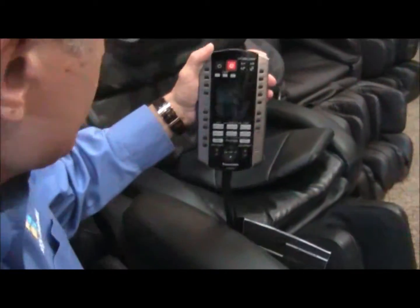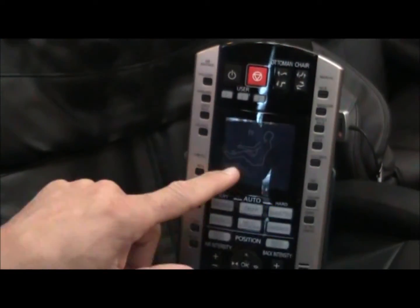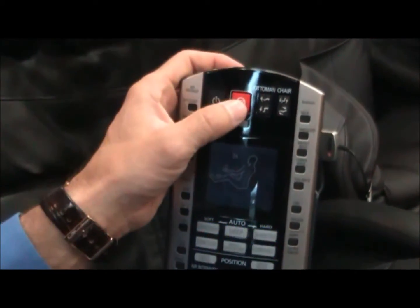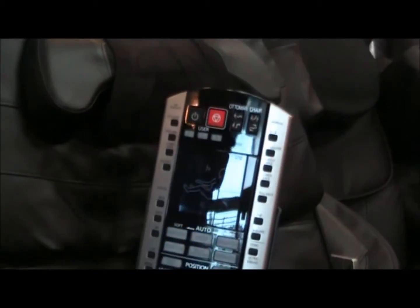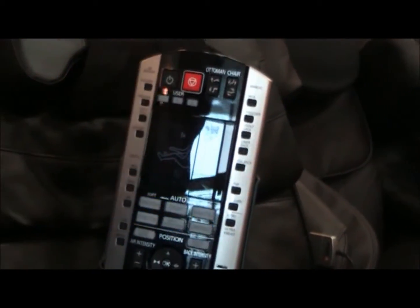I'm going to go over some of the basic functions of the remote control. There's a power button, and when you turn it on you'll get a display showing the shape of the body, indicating where the massage is going on and what's being done to the back. You can also press that power button to turn off the chair and park the rollers, bringing the chair back to the upright position. If you push the red button, it shuts everything off — it will not restore back to a neutral or upright position. That's used maybe in the case of an emergency.